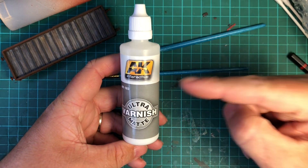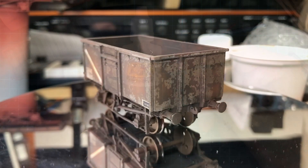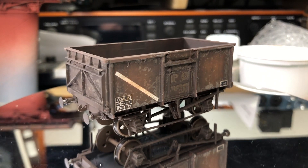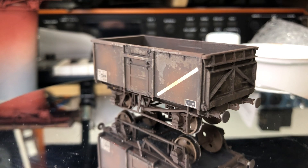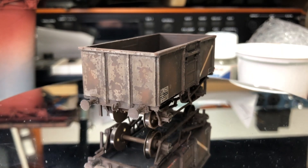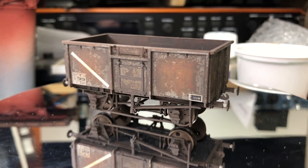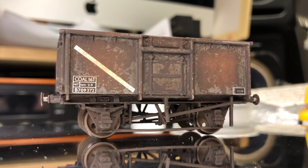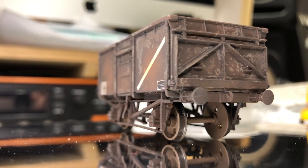So let's have a look at what this can do with the Mineral Wagon. Here it is — completely flat, completely matte, there's no glossy shine, and it's completely brought out all the weathering. I just think it looks amazing. This honestly is the best matte varnish I think I've ever used. Initially I gave it a quick spray over with the airbrush and then went over all the underframe with a paintbrush, and as you can see it's just completely flat — there's no shine.